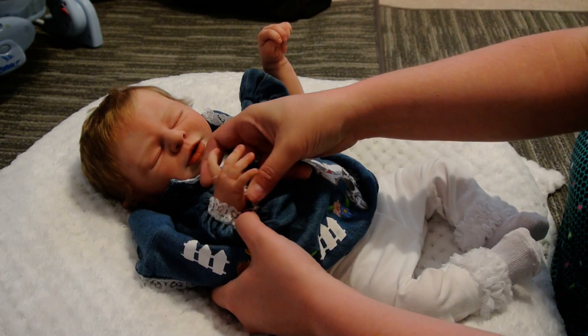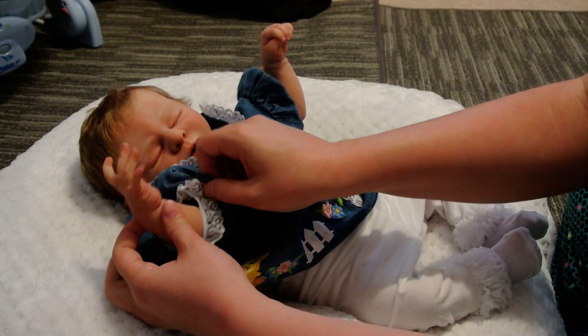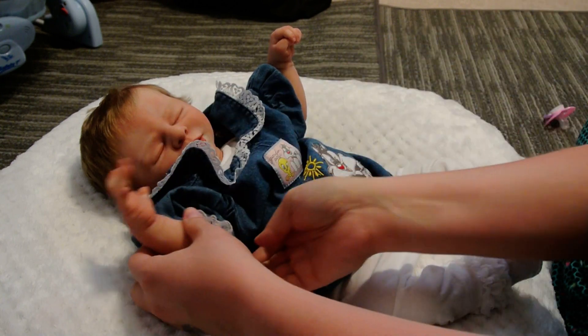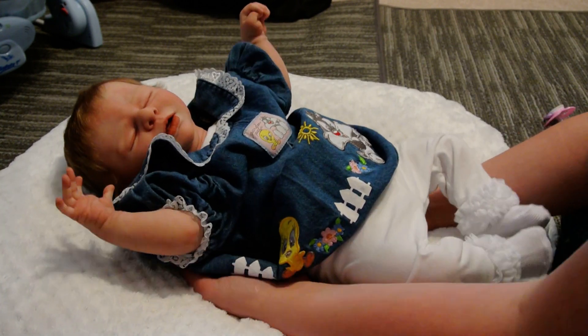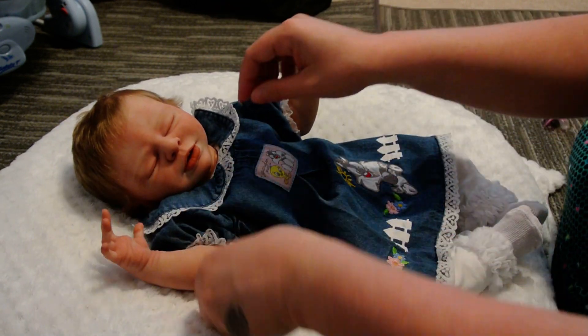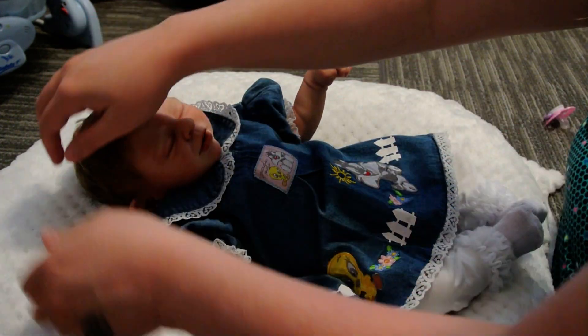I didn't want to miss out on this week's theme. Last week was stripes and I did that changing video with Willie — he's wearing those little striped pants — but I never did really call it a Theme Thursday video.